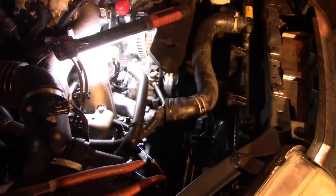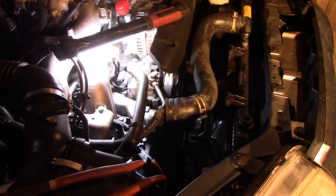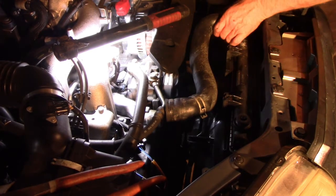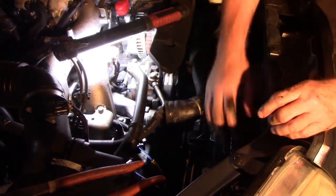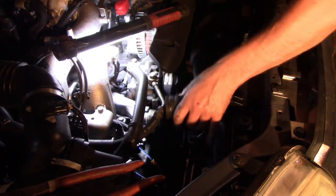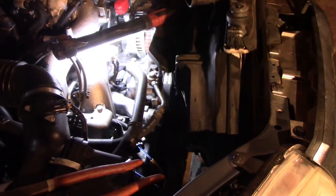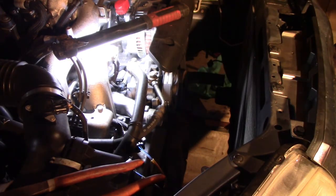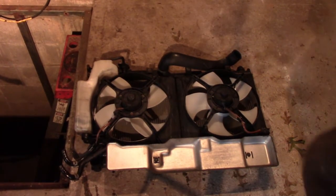This should just be rubber mounted in there — I think this is going to come out real easy. Wish I had the new radiator ready to pop right back in. Let's grab it. Yep, that one's done — you just got to take them out of the holes in the bottom. Voilà! That is literally the easiest radiator I've ever done.